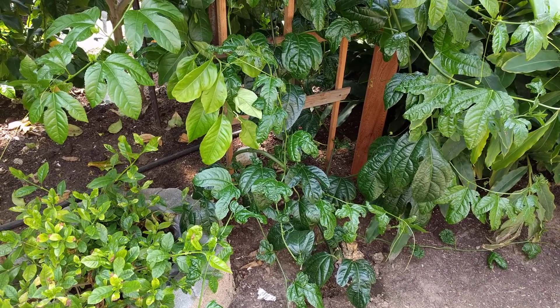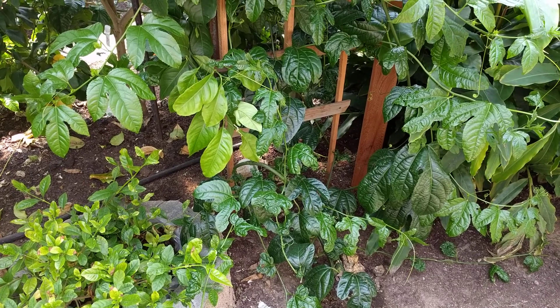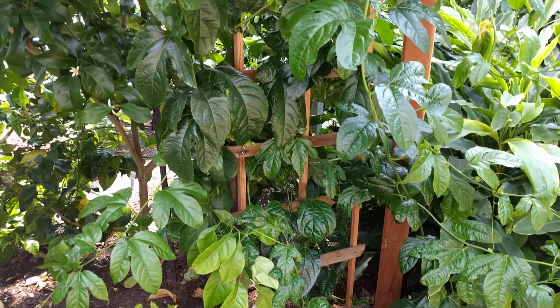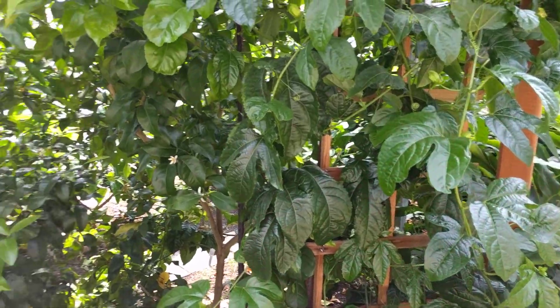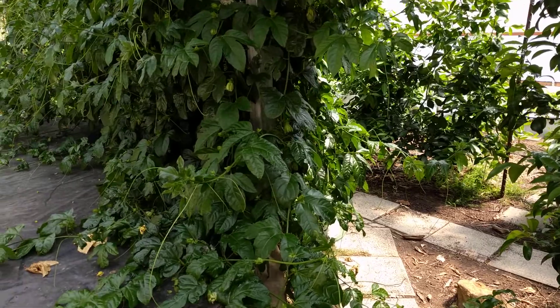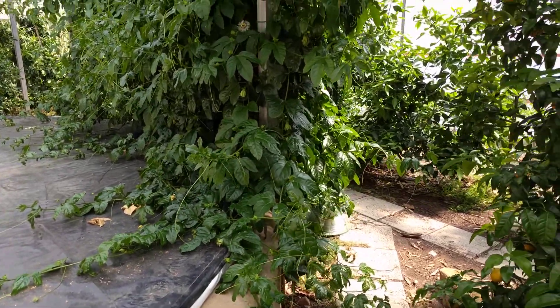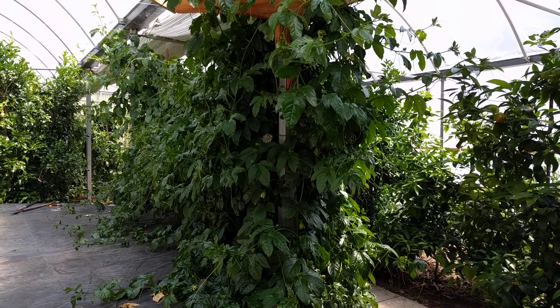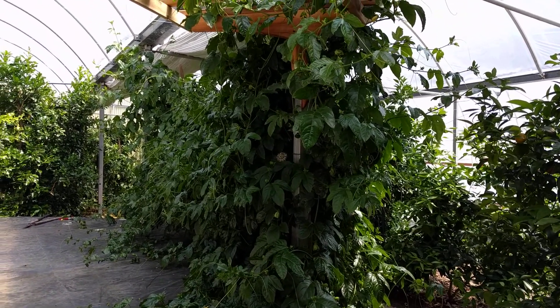I started the seed three years ago. They all died in the greenhouse over the harsh winter, except for this one over here. Because I want to cross-pollinate, I got a plant that I had started and given to a friend of mine, and I planted it in the ground.